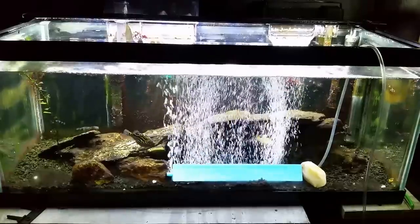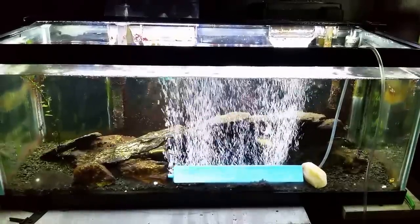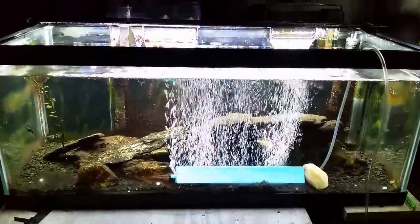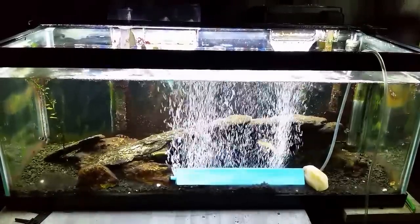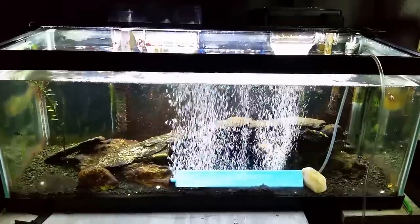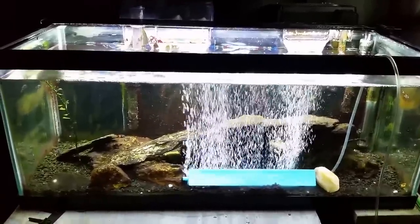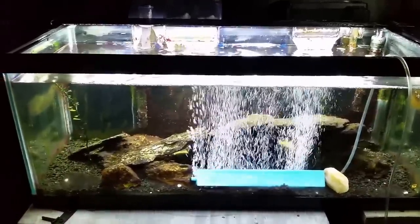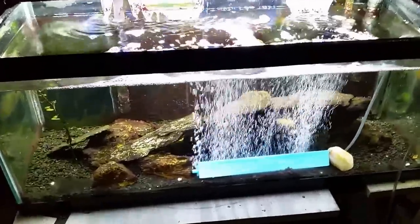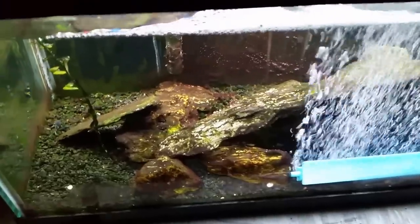Hey everybody, just a little update here. I'm in the process of treating my brackish tank with the red slime stain remover from Ultralife. We are now about 24 hours into it and I wanted to do a brief update and give you a look at how we're doing halfway through the first treatment. I'm probably going to do back-to-back treatments on this — you do it for 48 hours, do a big water change, then you can do a second treatment. If you're familiar with this tank, you know how everything in there is usually just covered with this red slime.